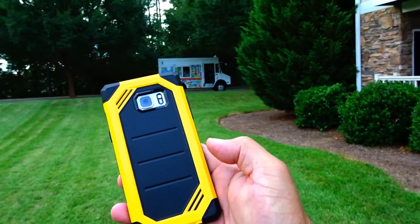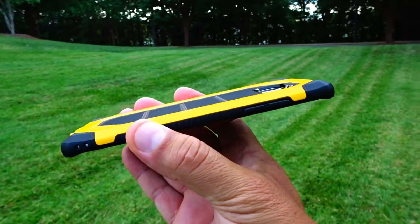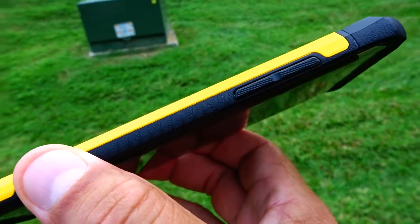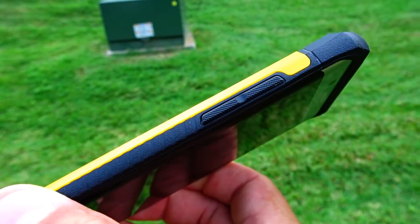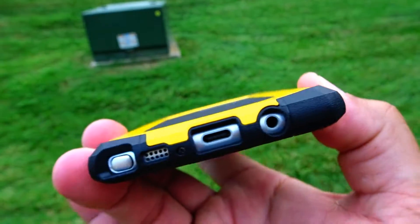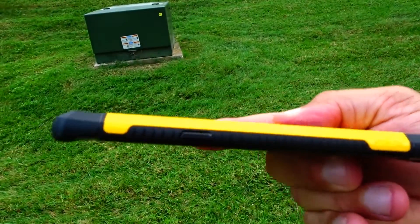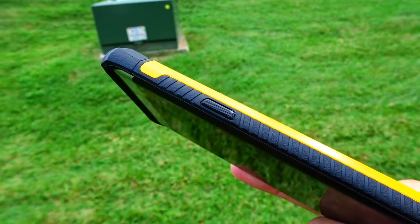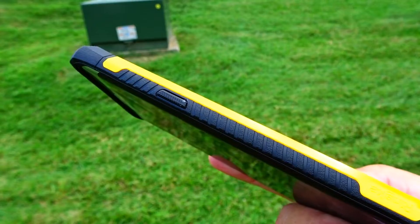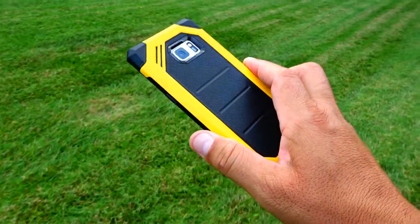Check out the sides — take a look at that pattern right there on the volume rocker, it gives you a better grip. The pattern goes all the way around the phone. Check out the access to all the ports right there, and on this other side you can see the power button, which also has a nice pattern. The size of the phone feels great, giving you a better grip when holding it.